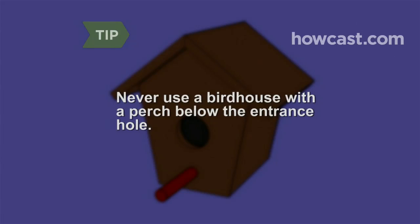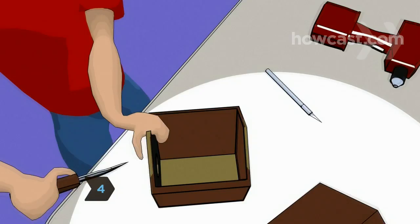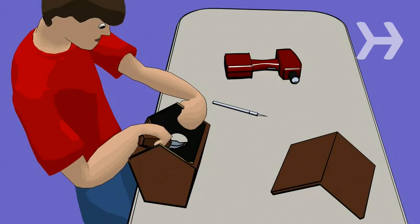Step 4: After bringing your new birdhouse home, use a whittling knife or sharp penknife to carve grooves below the entrance hole on the inside and outside of the house. This will provide added traction for little bird toes.